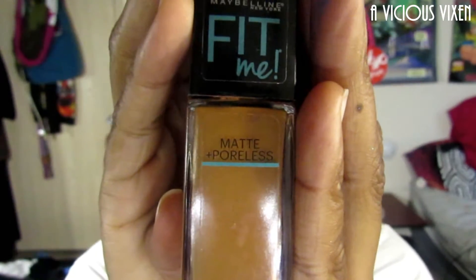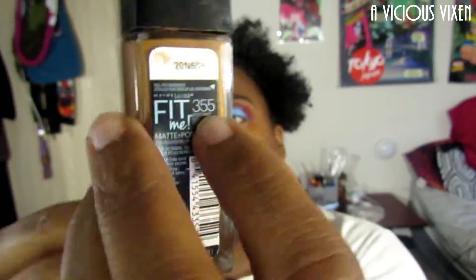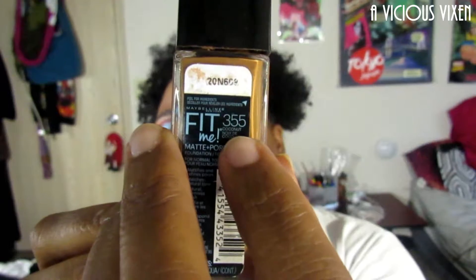Now I'm using the Maybelline Fit Me, the Matte and Poreless, in number 355. I have been using this basically since I started doing my own makeup and it usually works pretty well for me. If there's anyone out there who knows another foundation for oily skin, leave that down in the comments below, but yeah this is a pretty decent one for me.